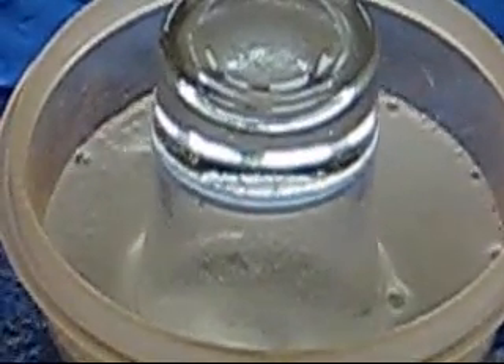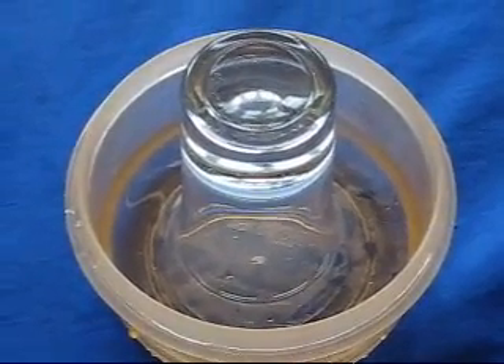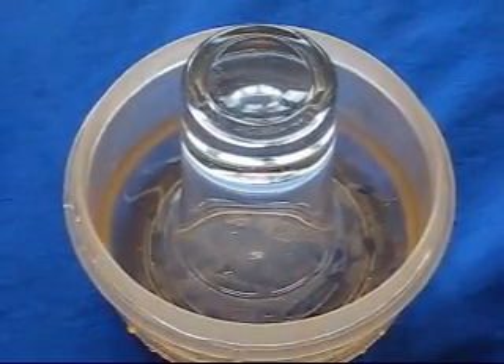The carbon dioxide is caught in the glass. The carbon dioxide gas is see-through and heavier than air.